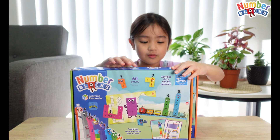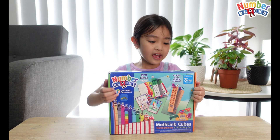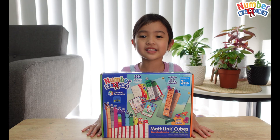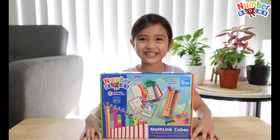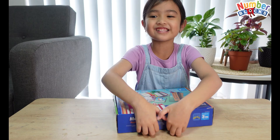This is 1 to 10, there's more blocks and 11 to 20. There's 290 pieces inside this set, and there's even activity cards. Let's open it — let's go ahead and see what's inside.